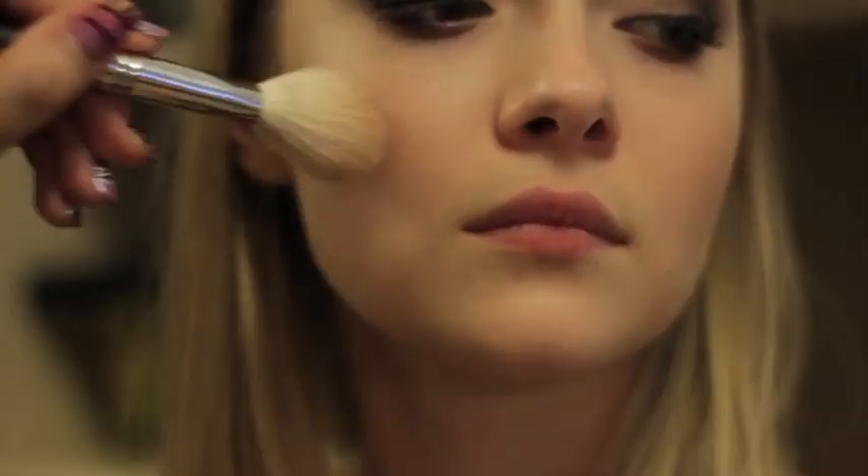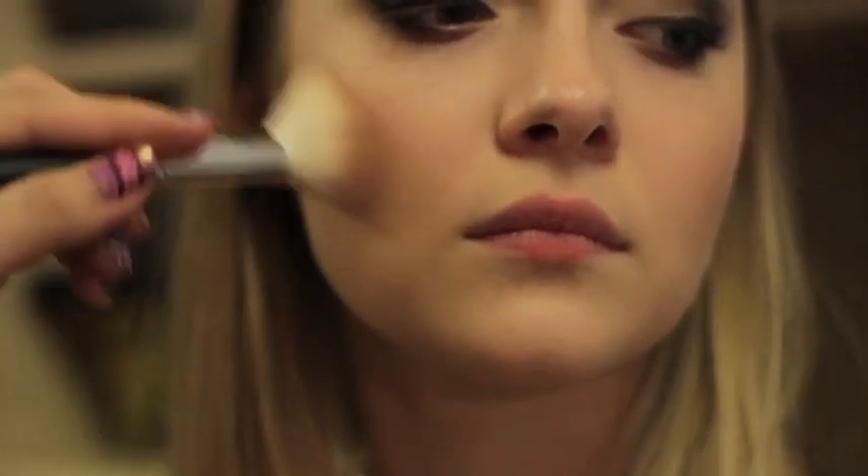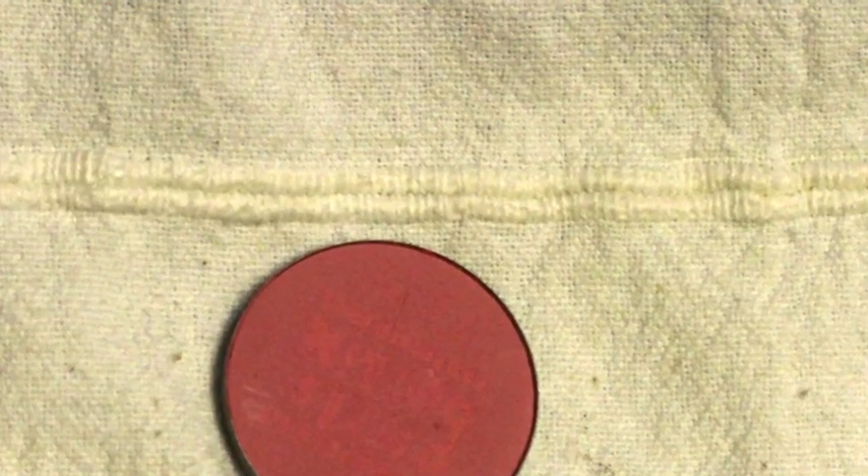To add definition to the face, add a little bit of contouring blush. Don't apply too much because we're going to add a little bit of color to the cheeks. Next is a beautiful natural pink blush applied on the cheeks and blended with a fluffy brush — though sometimes I like to blend it with my fingers.